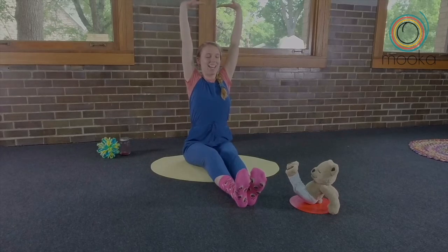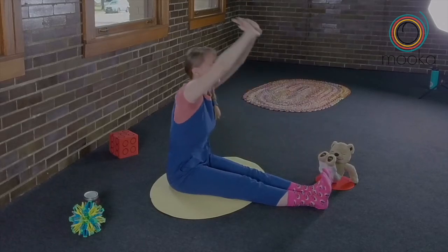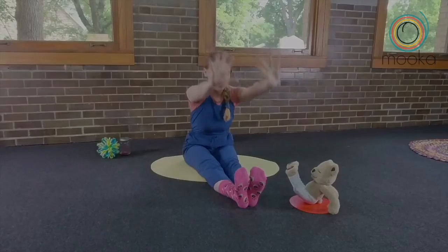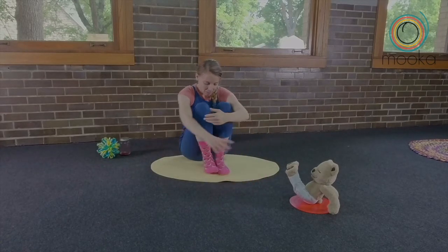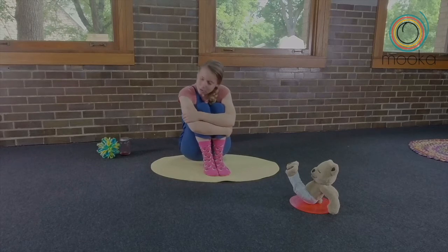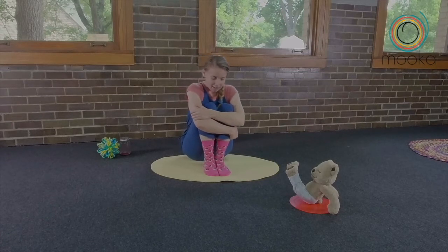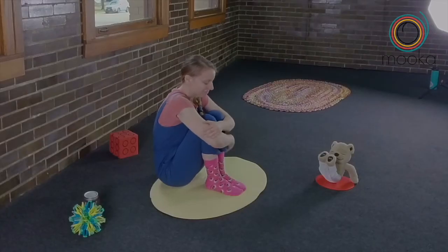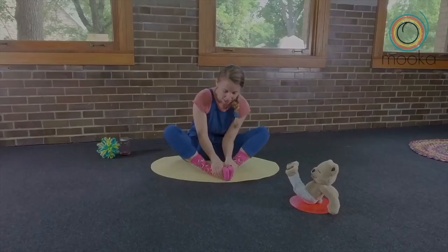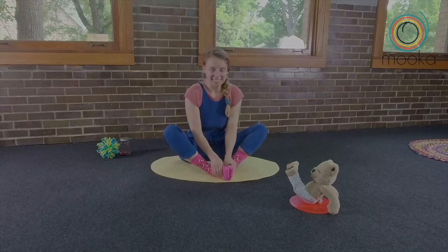Let's do some more stretching. Put your legs straight out, reach up high to the sky, and then reach for your toes. Bring your knees into your belly and give yourself that big hug — to remind yourself of that lovely thing you said: I love my smile, I love how brave I am. And then butterfly: glue those feet together and flap your wings — we're flying up, up, up and down, down, down.